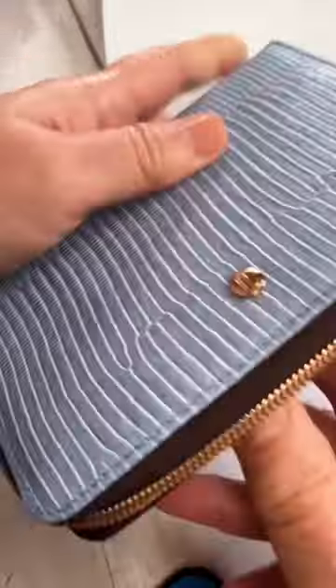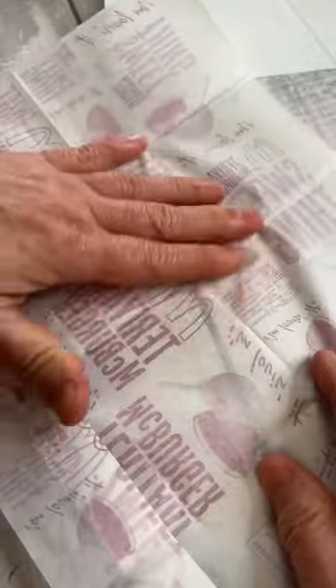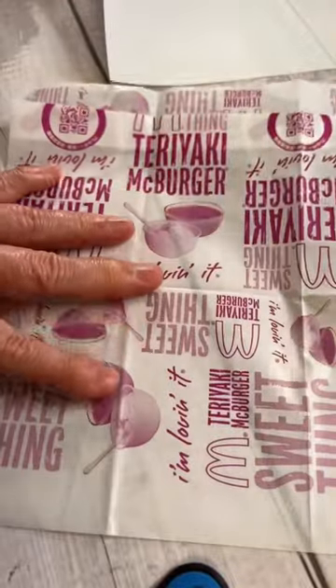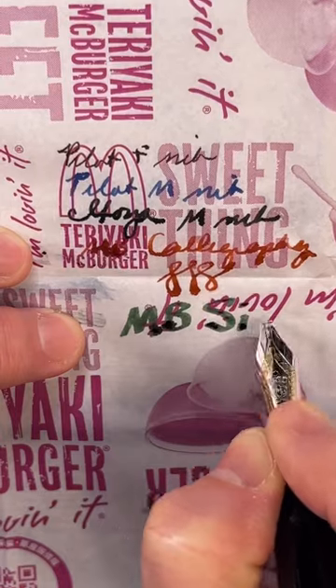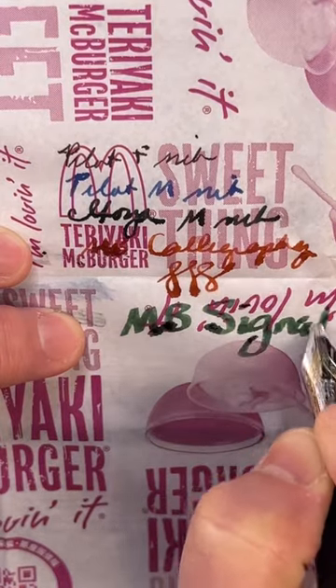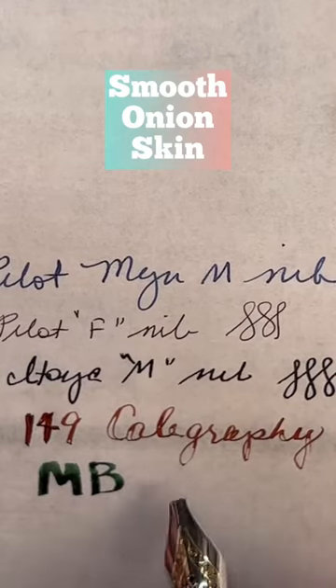The nice lady at McDonald's let me bring home some extra paper to test at home. This paper has a rougher side and then kind of a coated side — they felt similar and kind of crinkled the same. On the coated side it handled all the pens I tried on it, but on the uncoated side it couldn't handle any of the inks. So if you run out of smooth onion skin, buy yourself a burger.